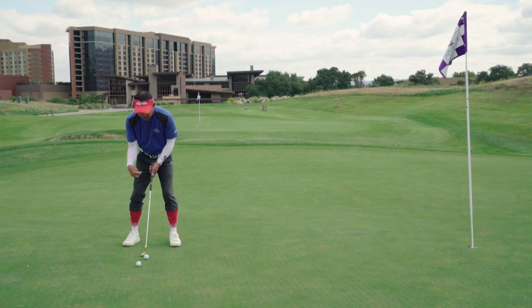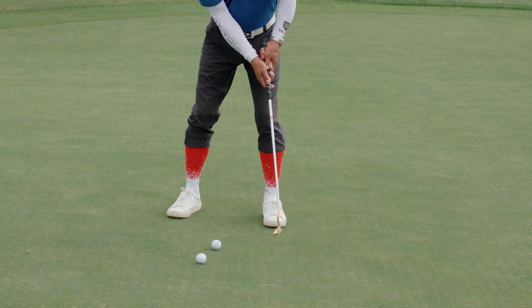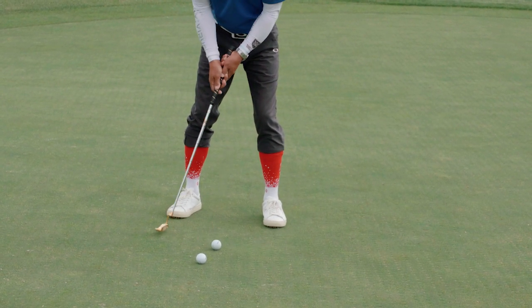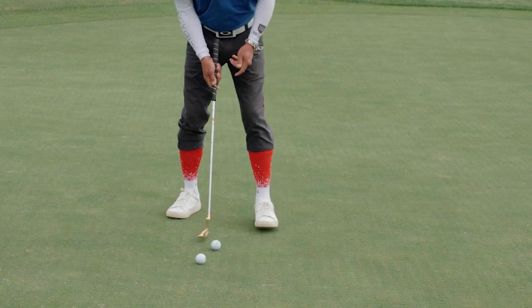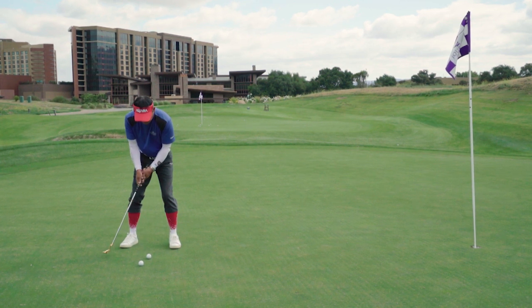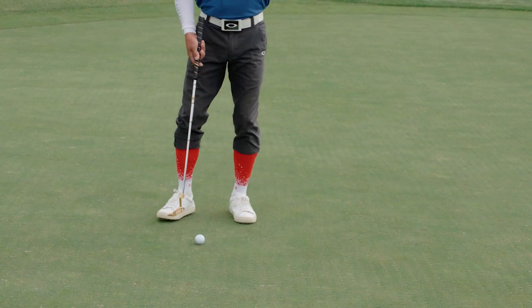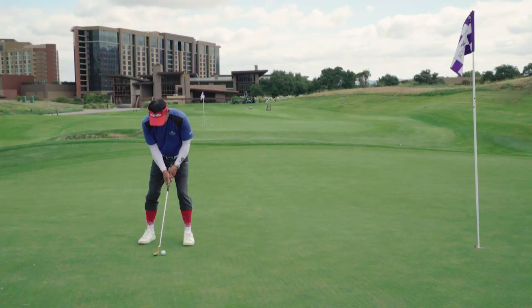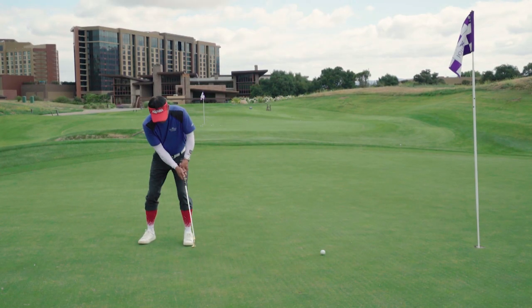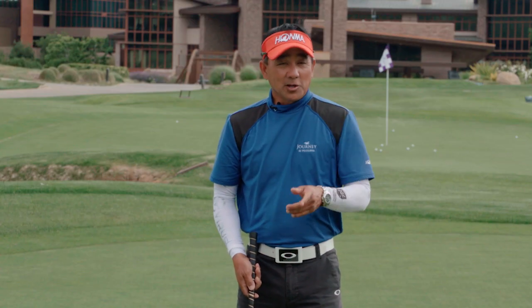All I want them to do is maintain that width when you get set up. Go from sock to sock with an even pace back and through — one and two. That creates an even pace in your putting stroke and an even distance back and through. When I go sock to sock, it creates a nice roll to the ball. If you can create that even tempo back and through, you're going to make more putts.